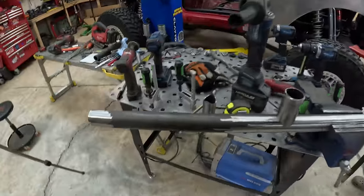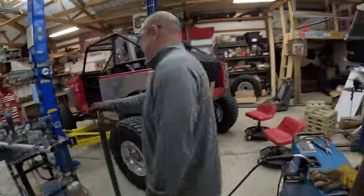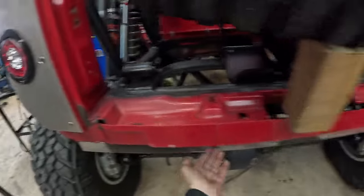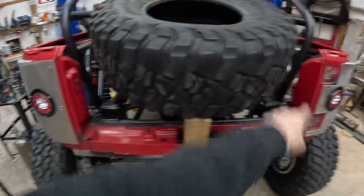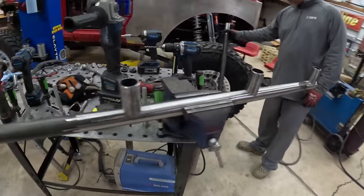We are building the rear bumper now, which is also going to tie in mostly for the spare tire. We're going to tie four kickoffs off the rear with a piece of tubing and then come up to our spare tire. These have all been coped and it's time to measure out and weld.